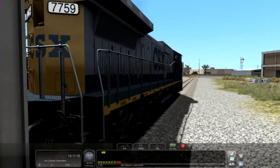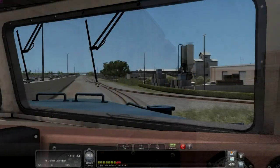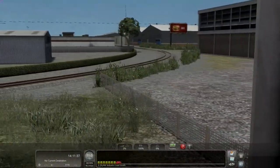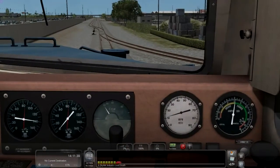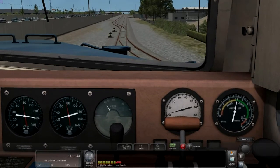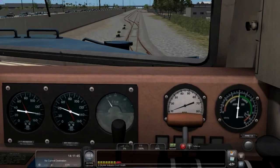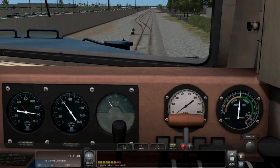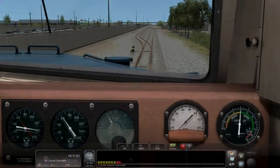This is the West Palm Beach to Miami 70-mile route. I just picked it up during the Steam March Madness sale and it was wonderful. I had to put this on my wish list because I live in Florida, and at one point I lived in West Palm Beach.